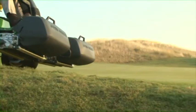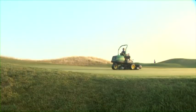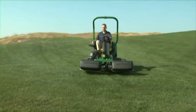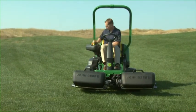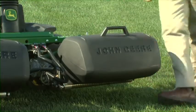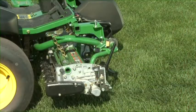Empty your grass catchers after each green or sooner if catchers become full. The center basket will fill first, so monitor it to determine when to empty. John Deere offers two styles of grass catchers: the direct mount and the weight transfer system. To empty the catchers, stop on level ground and park the machine safely. For the direct mount system, lift the basket by the handle and remove it from the cutting unit.